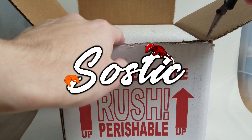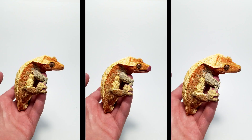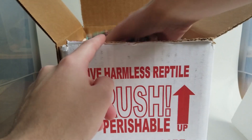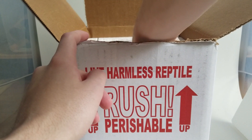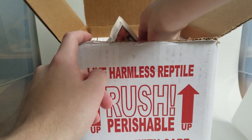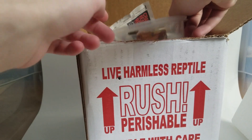Hey everybody, welcome back to another video. I hope you guys are all having a wonderful Monday. Today I'm going to be explaining to you why I believe this crested gecko right here is the future of crested geckos. First, I've got to explain to you some things about base colors, patterns, and a whole bunch of stuff to hopefully explain this as best as I can, and my thought process behind why this is the future of crested geckos.